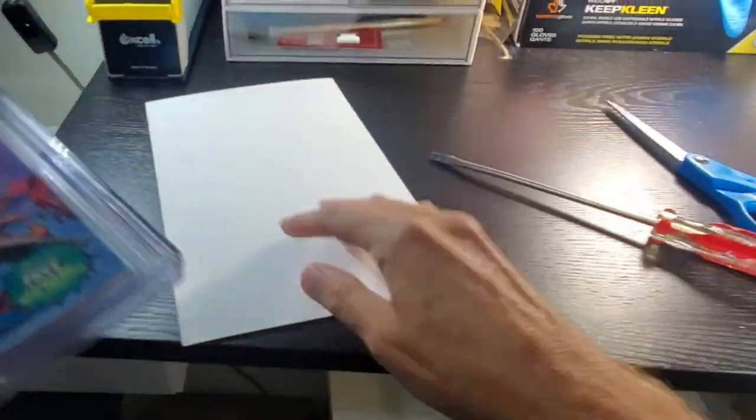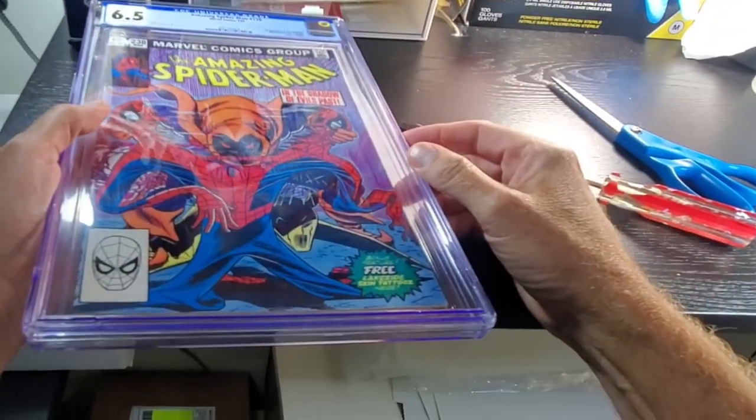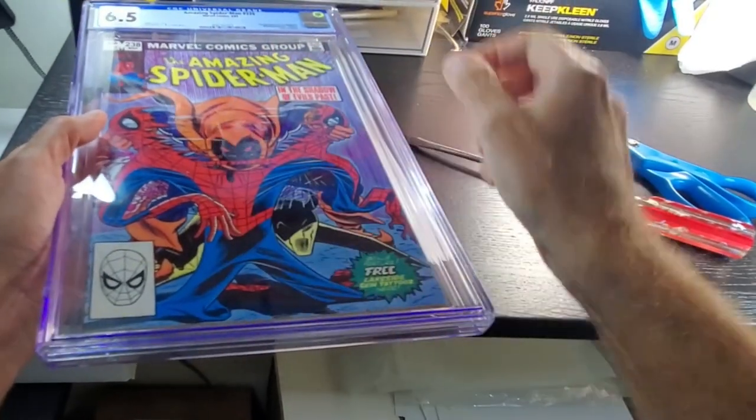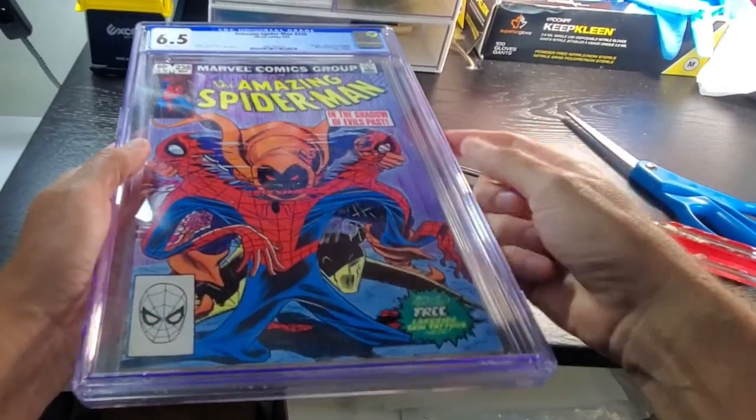Put your thumb gently on the front of the book and you just pull the book right out — just like you're taking a book out of a poly or a mylar bag, probably more similar to a mylar bag. It's got a little more stiffness to it when you're coming out, but it comes out just fine. So let's go ahead and see how quick we can get this thing out of here.